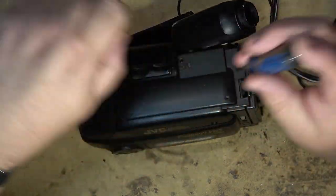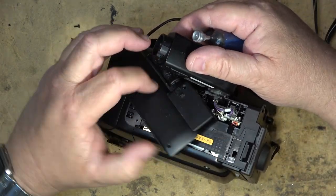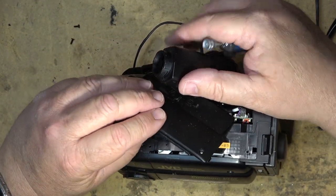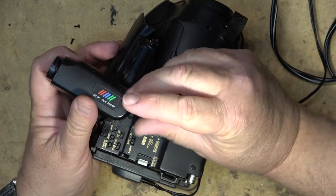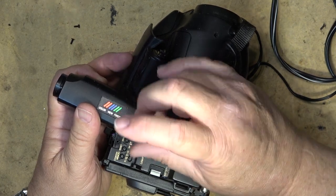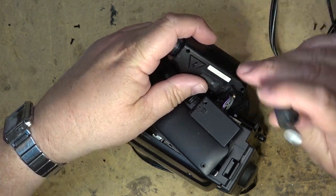I'll probably have to lift off the button plate on the top here in order to get that screw out, so we'll just lift this out of the way — try not to break it. Okay, now I should be able to just have to lift the LCD screen out. Take out these screws, and then I can lift this piece out while not disturbing the buttons. And now I should be able to open it up.